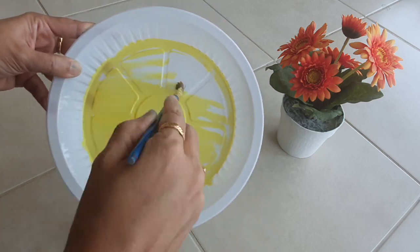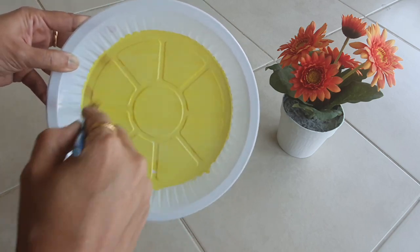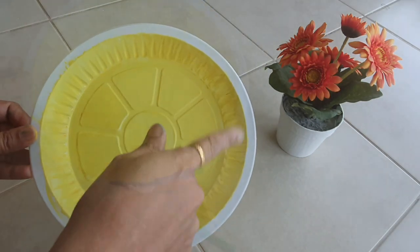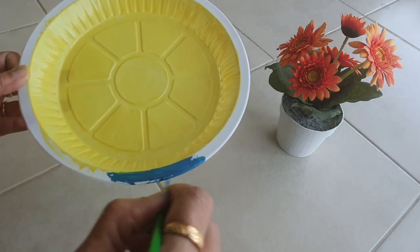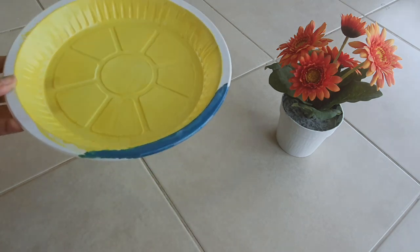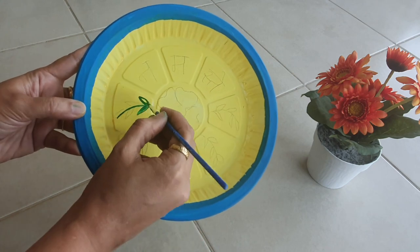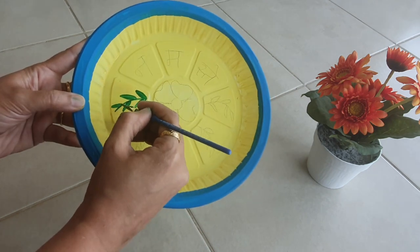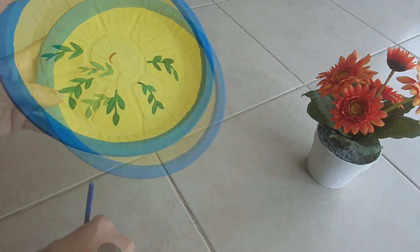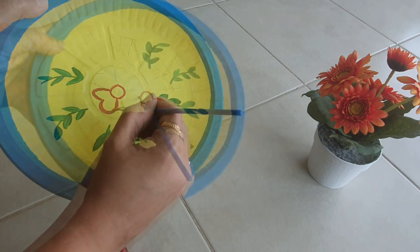Here I am using poster colors — whatever I have on hand and whatever is left over. I am giving one base color; a bright color is preferred, so I'm using yellow. After applying color I kept it for one to two hours for drying. Now I am just decorating with whatever simple painting came to mind — drawing a few leaves and flowers, and I will write 'Namaste'.